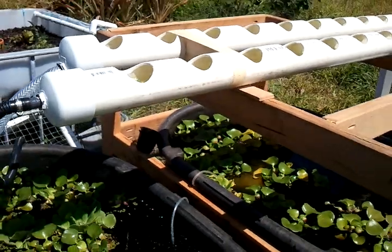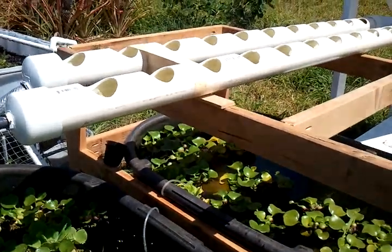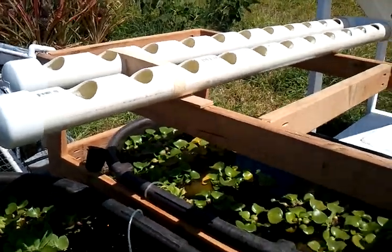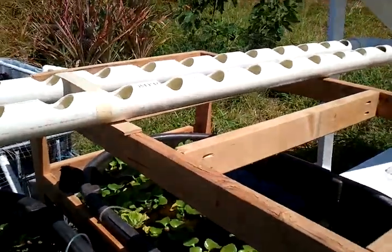I'm trying not to add something like a valve to control the flow. I'm worried about clogging and other issues, so I'm trying to keep it as simple as possible.